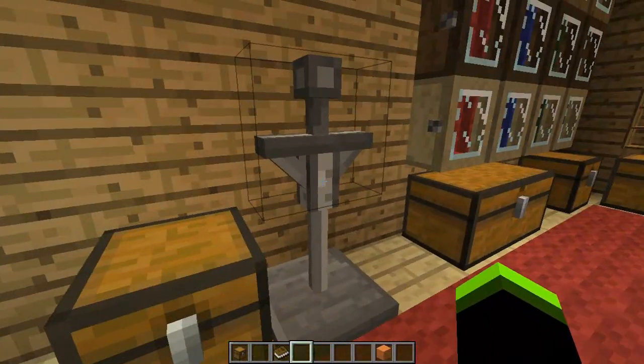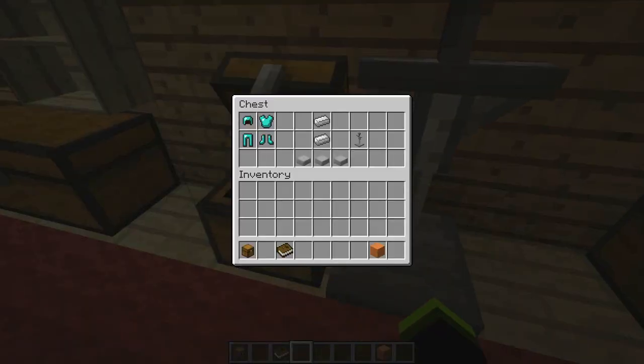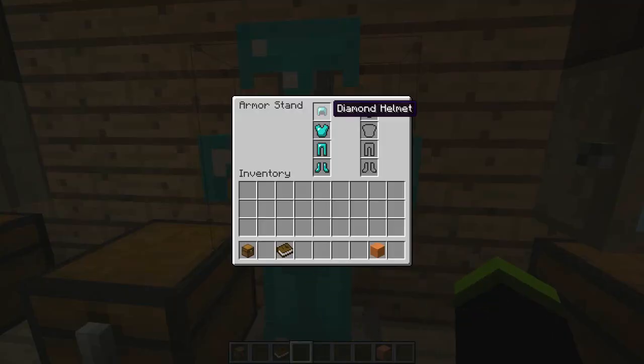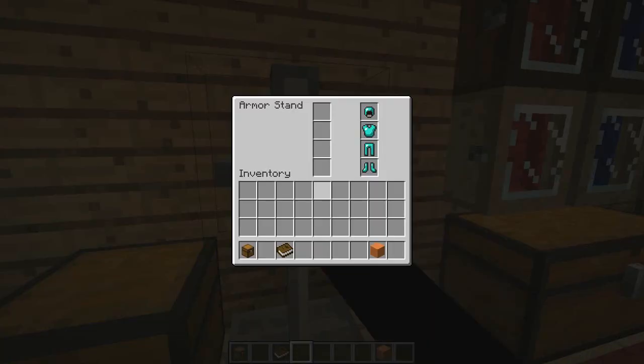Over here we have the armor stand. The crafting recipe uses two iron ingots and three stone slabs. This thing's pretty cool — if you right-click it, you can equip armor directly without having to go into your inventory.